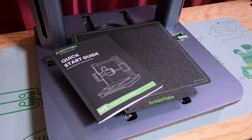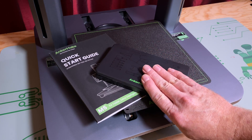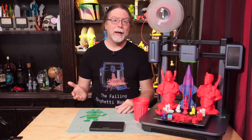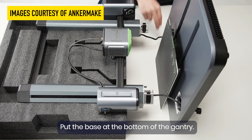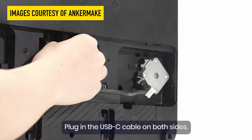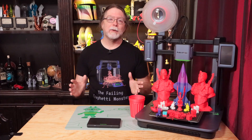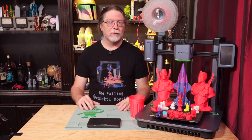It comes with a printed quick start guide and a tool kit with flush cutters, an 8- and 10-millimeter wrench, various hex drivers, an acupuncture needle for nozzle clogs, a spare nozzle, and a spare length of PTFE tubing — all in a nice-looking case. The printer comes very well packed, and the foam padding supports the X and Z gantry while it's being bolted to the base. Assembling the printer is just bolting the gantry to the base, plugging in the two Z-axis motors, and two USB Type-C cables — all behind a removable cover that snaps back into place.